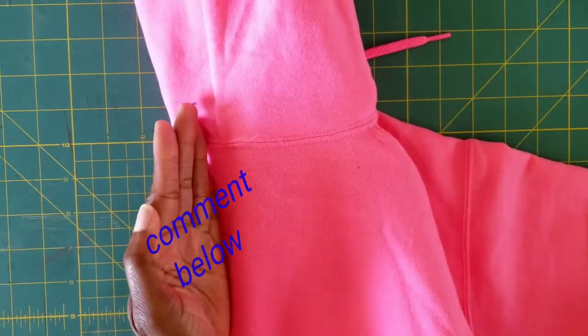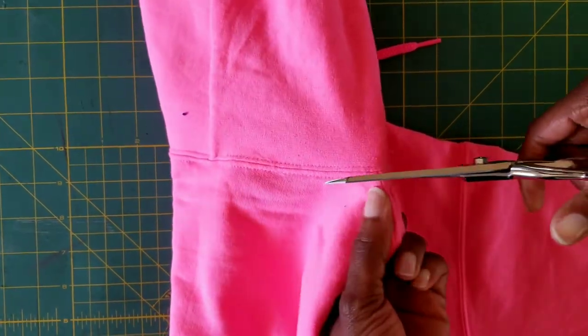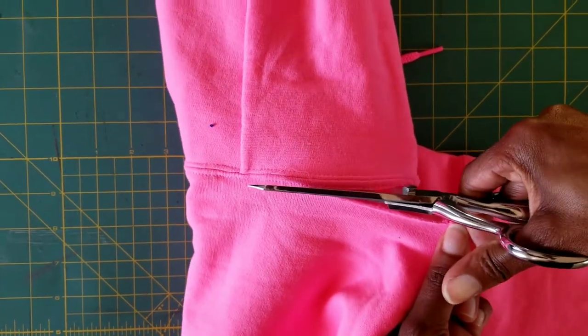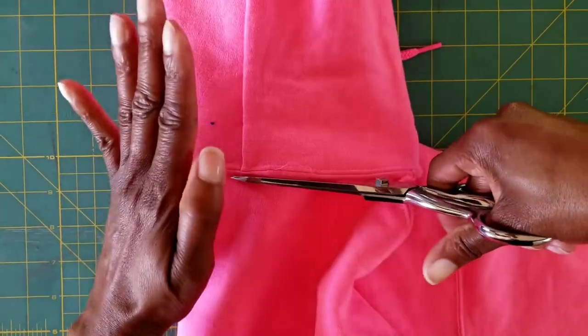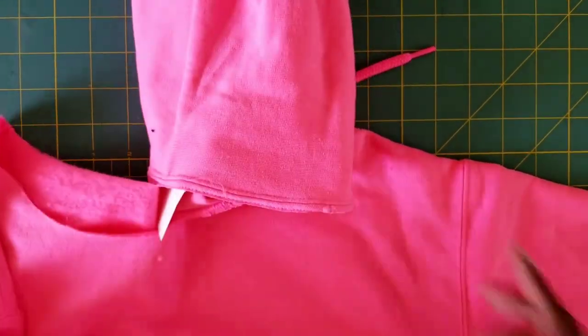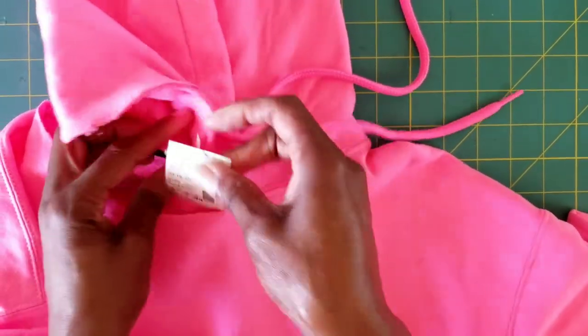I'm going to keep on cutting to the middle — you see my hand? This is my first time doing a video overhead. I have No Limit Eddie holding the camera. Open it up. Now this is going to have a natural little slope.